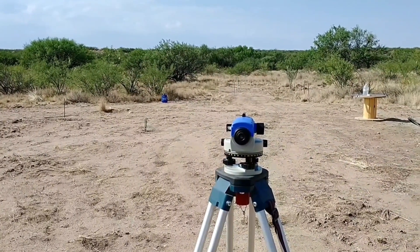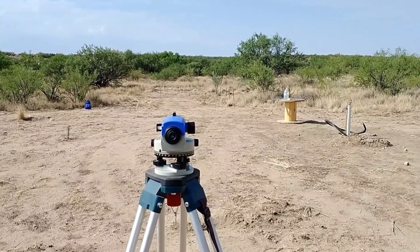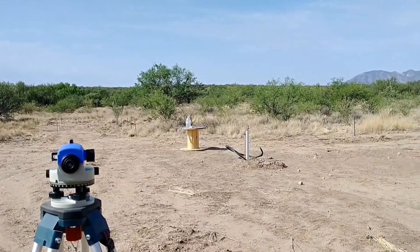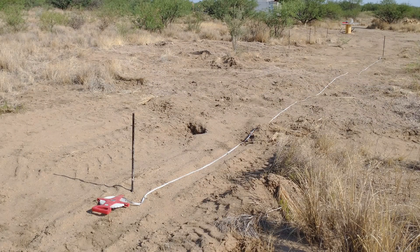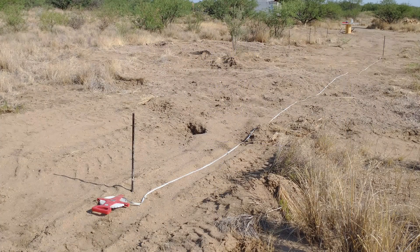Everything's staked, and now my next step is to use this transit level to get an elevation on all the staked points. Then I'll know where everything is in relation to each other, record all those elevations, go inside and do some figuring — figure out the elevation of my leach field, my tank, the foundation of my house — all of that before I ever start digging.